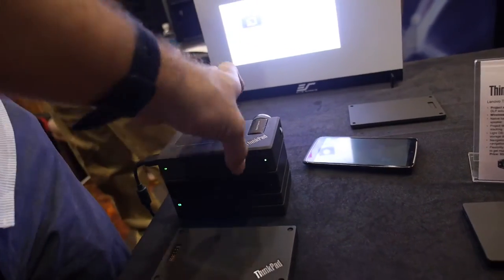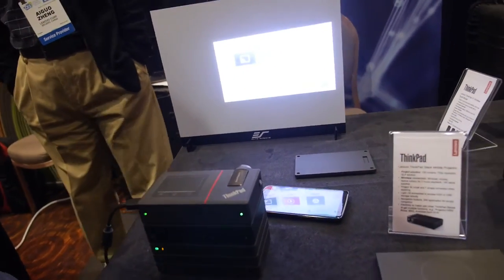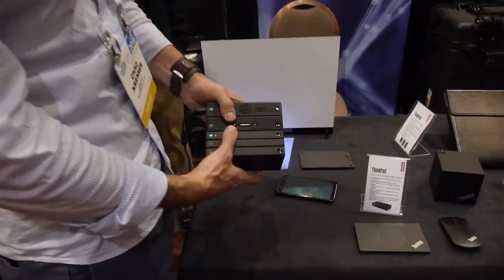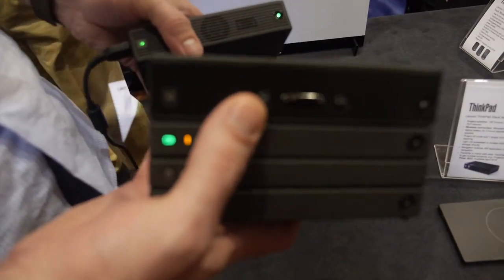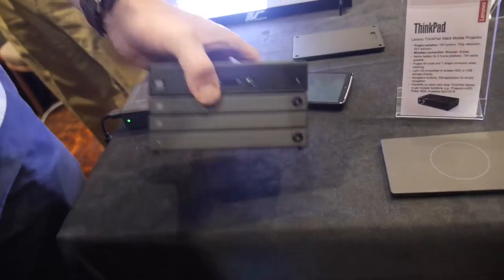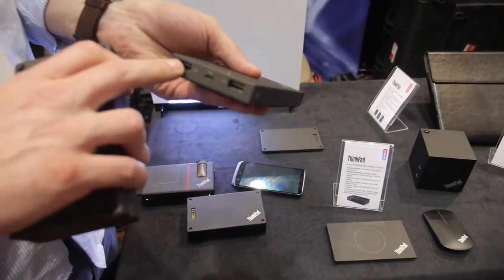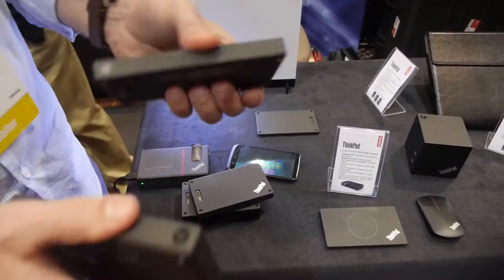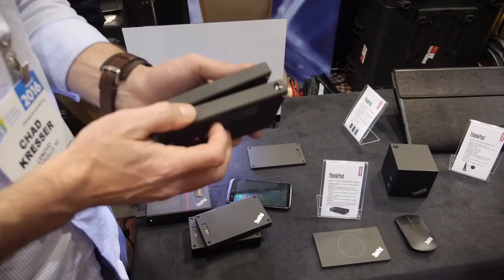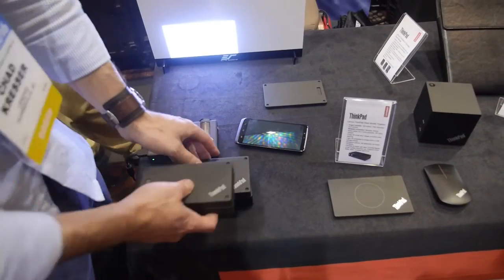There's a very simple application that allows you to control it. The four original accessories were announced at CES last year and are already available to buy today — each works individually. The Bluetooth speaker works by itself, the power bank charges mobile devices, the HDD is one terabyte you can use standalone, and the access point is a mobile access point. When they come together it's more convenient.